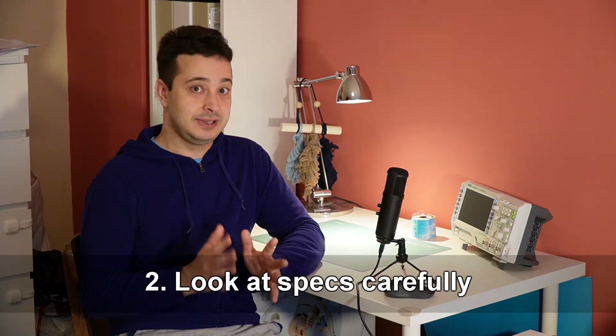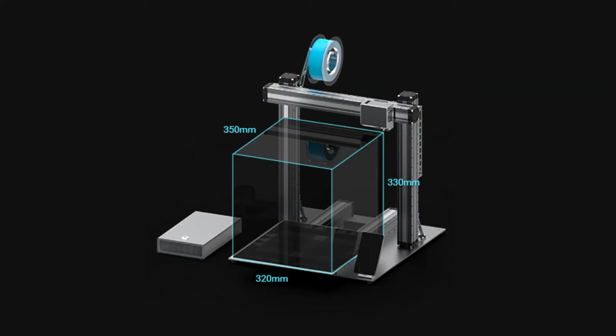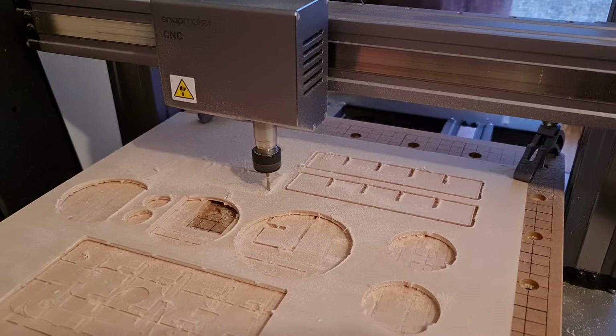Number two: let's talk about CNC machine specs and, more importantly, work area. At first, when I was looking at different CNC machines, I assumed that the physical dimensions of the device corresponded very closely to the size of the piece you could cut with it. In reality, the cutting area is smaller — much smaller. My machine has a footprint of 50 by 50 centimeters, but it will not cut anything bigger than 35 by 32. And that's according to the manufacturer, so these numbers are very optimistic. In practice, you still have to hold the piece to the cutting bed, and that's going to eat a few centimeters from every dimension.